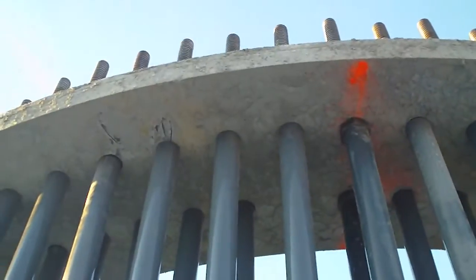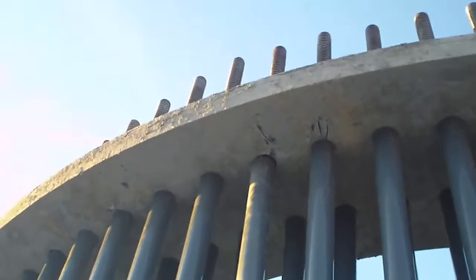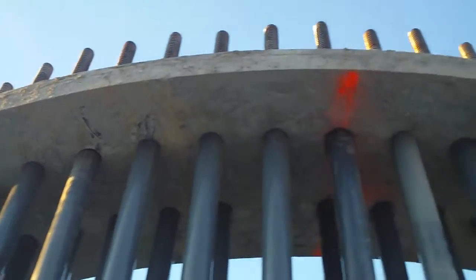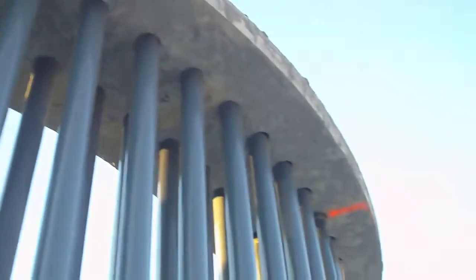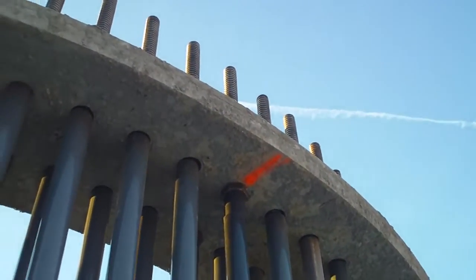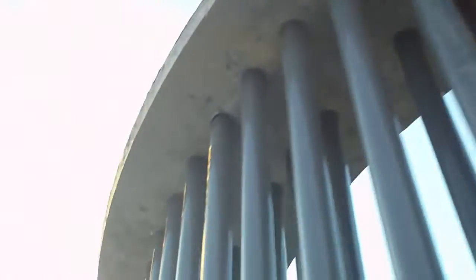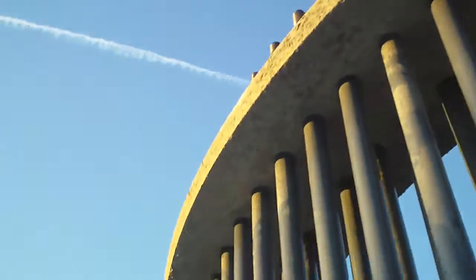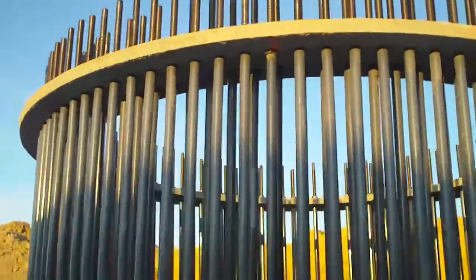And then up there, that almost looks like it's made out of cement — it doesn't look like it's made out of metal, that top ring. And you can see that's what's holding it up right there. There's a nut every couple of rods that's holding that ring up, and they probably leveled it using that. So that's what's going to hold up the wind turbine right there.